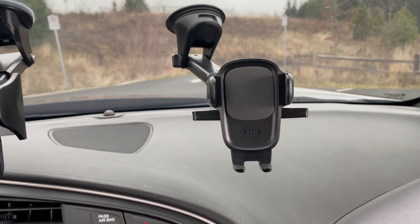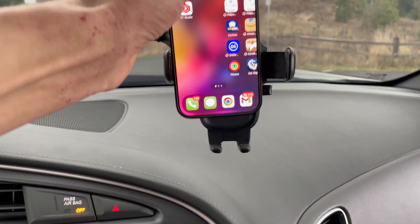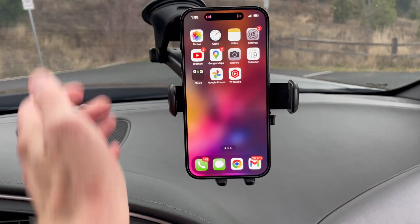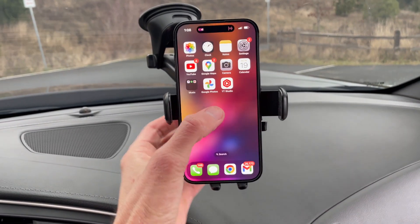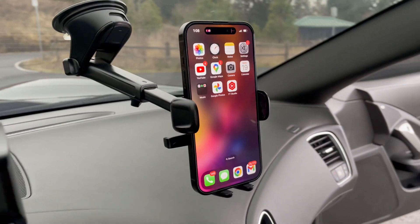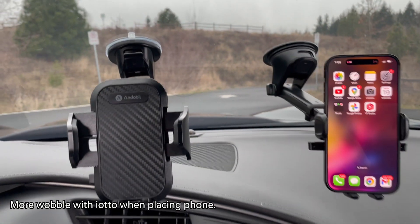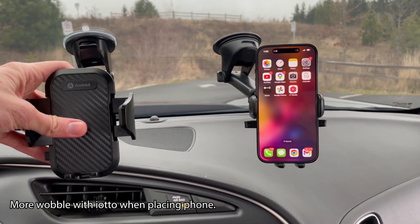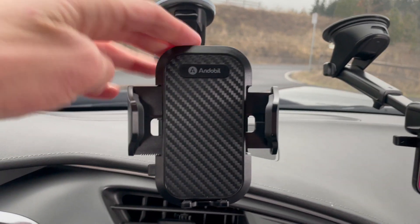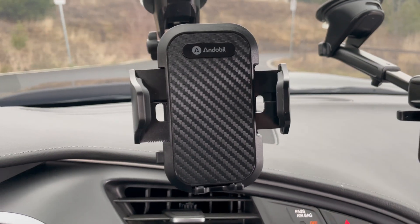How does it work with the iODI? First you prime it, insert it, push down, and then it automatically closes. So while the operation is similar and these products are similar, we're still going to get a better value with the NDABO strictly because it's more affordable and more sturdy, which in my opinion is much better value.